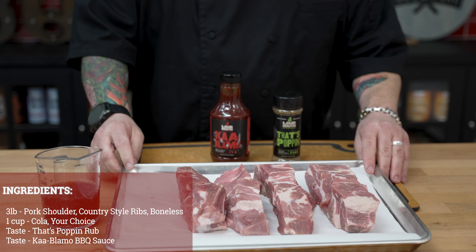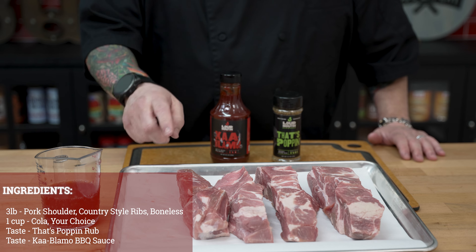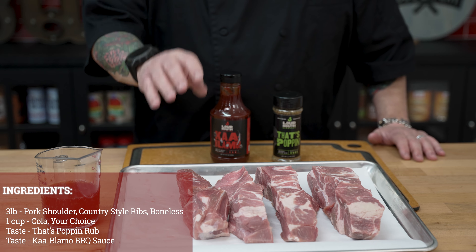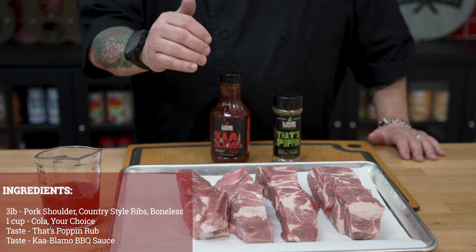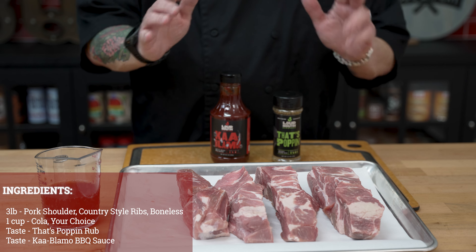Let's talk a little bit about today's ingredients because they're simple and easy, but we are going to have some amazing flavor. We're starting off with three pounds of pork shoulder boneless country-style ribs. Beautiful — look at those, well-marbled, lots of fat. That is going to make us happy.